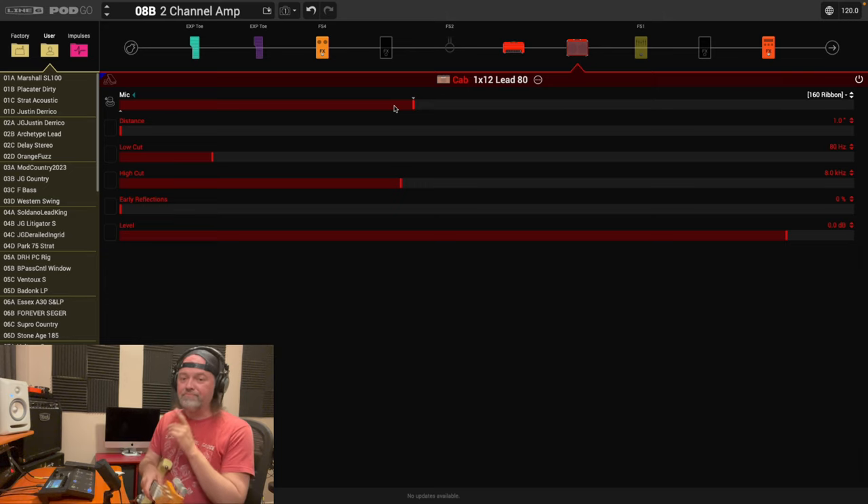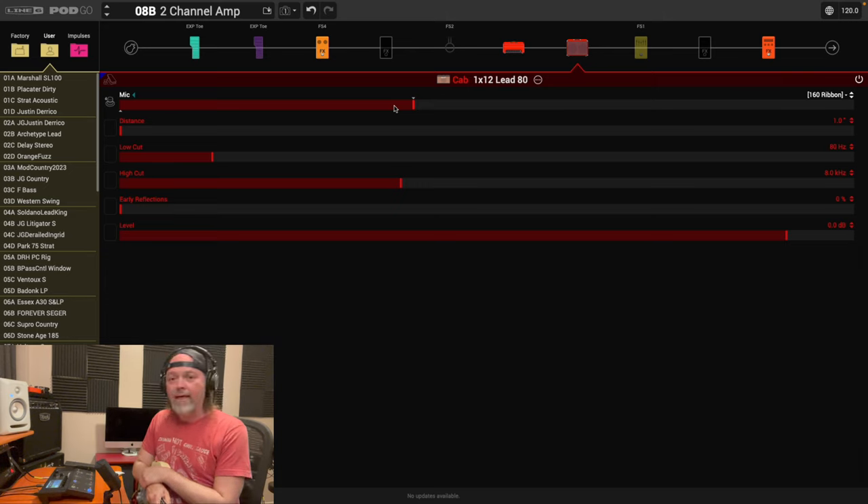That's another powerful trick — changing the mic really does affect your tone a lot. I'd use this at a gig as is right now. Changing the mic as one of your controller parameters made a world of difference. I like the punch I get in drive mode. I like using ribbon mics to tame some of the harshness, but when it's clean I like it crystal clean — that's where the 57 comes in.